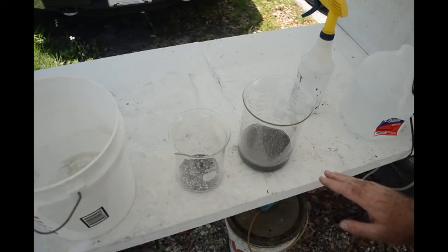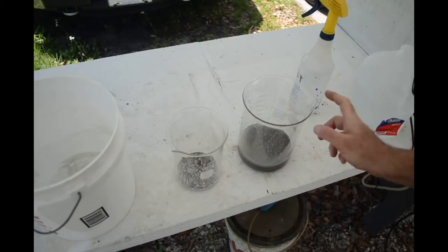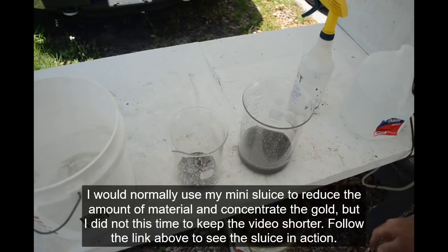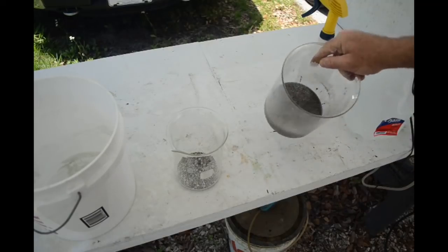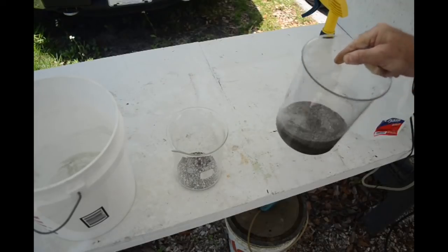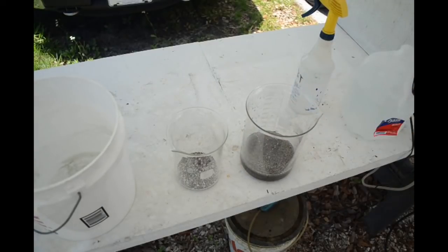I've got our two fractions in a beaker: the stuff that was too big to go through the sieve in the smaller beaker, and the stuff that did go through the sieve in this big beaker. There's more here than I'd like to process in one go, but just to keep this video brief, I'm going to give it a shot. If I swirl this stuff around, I can see gold settling to the low part of the beaker, so there's a fair amount of gold in there. That's a beautiful thing.